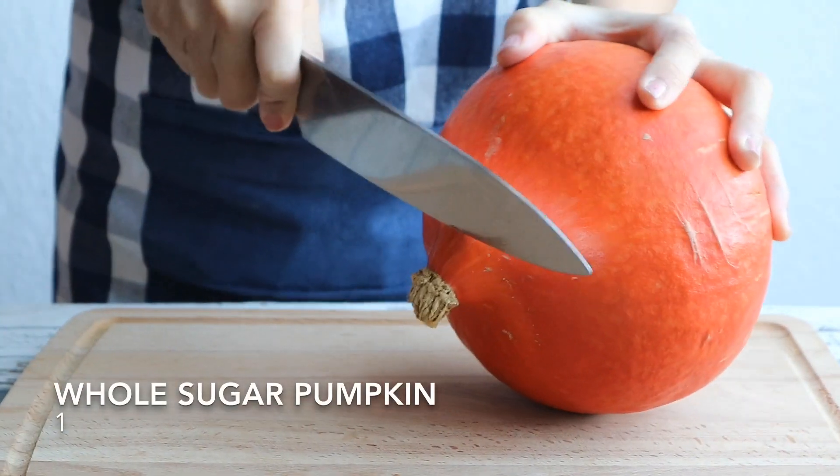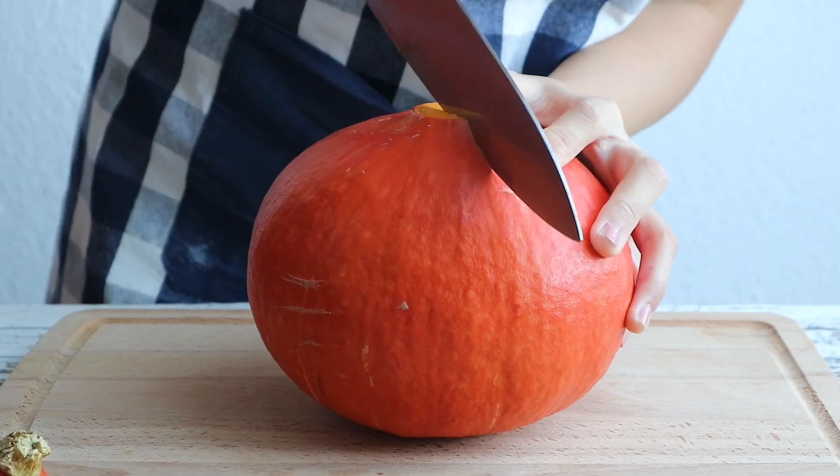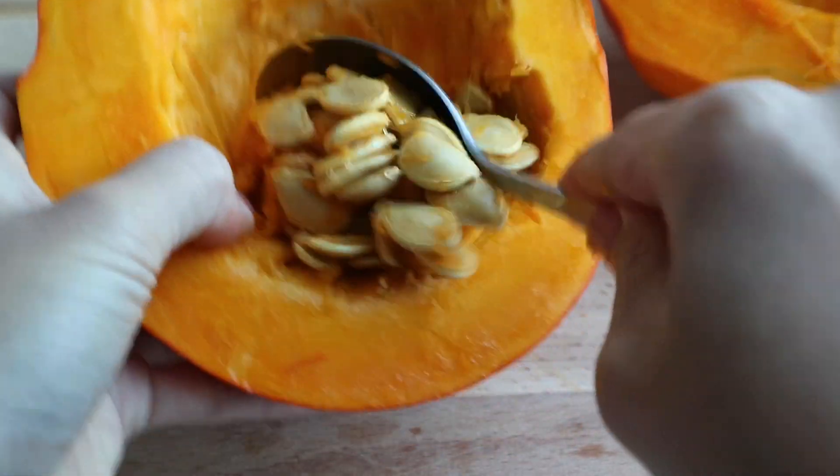So first, we are going to slice a small bit away from the stem, then cut the pumpkin in half. Grab a spoon,